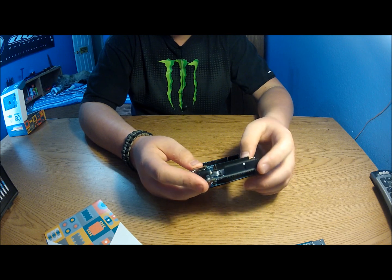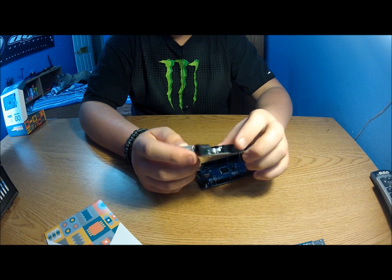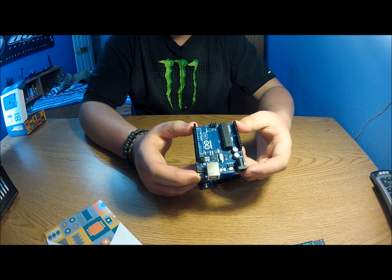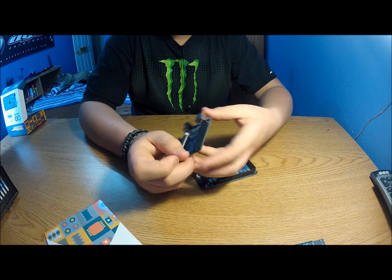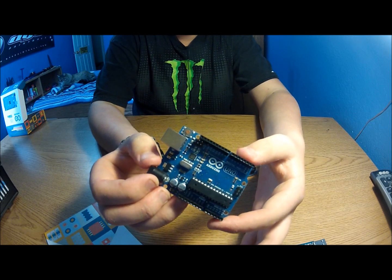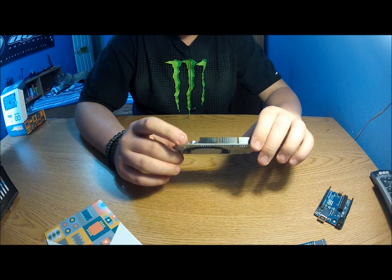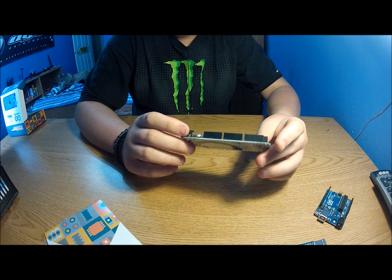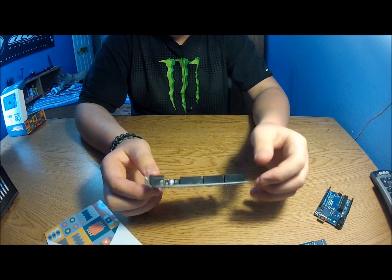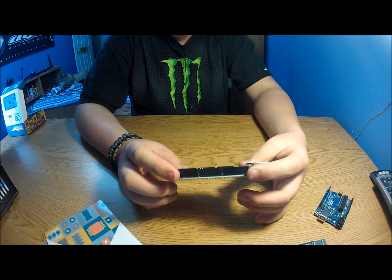On my Uno, I also ruined analog pin zero because when I was first learning, I accidentally put 6 volts to it and now I get very inaccurate readings. One thing I do like is that right next to pin 13 and ground, there's an AREF pin — the analog reference voltage. That's really nice to have. In the Arduino programming you can set it to external, and it can be any voltage you want, no more than 5V.